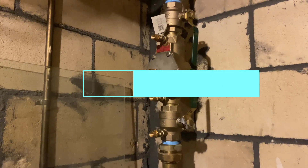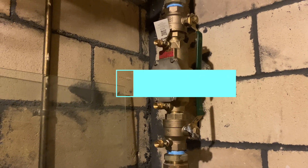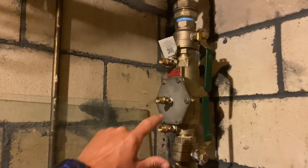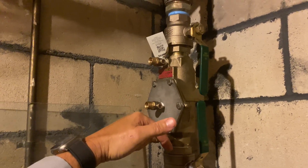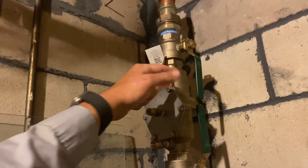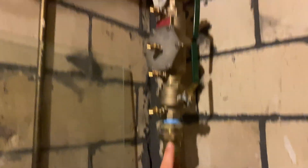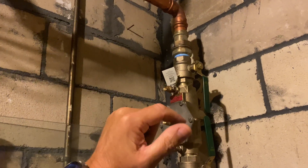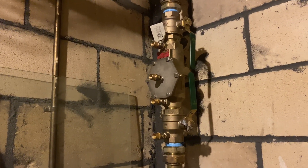We have this Watts inch-and-a-half 007 M2 QT double check valve. This device has two valves that prevent reverse flow. Flow comes in from the street, through the meter, up across the backflow prevention device, and to the building. There's a check valve here and a check valve here. Its purpose is to let water travel only in one direction — from inlet to outlet — and it will never allow water to travel from outlet to inlet unless there's a failure.